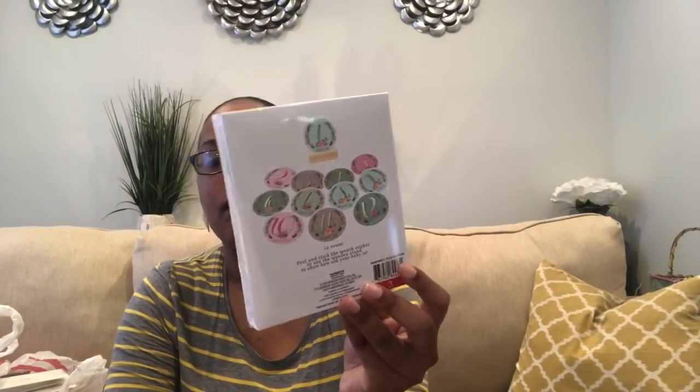This next item is not for the shower — I just thought it was cute and wanted to give it to my brother and his wife. These are milestone cards and they come with a wood stand. You put each month marker in the stand and take a picture of the baby. This was $3. There is another one I've been looking for — blocks with months and weeks with numbers — but I've been to three Targets and haven't found it. But if not, this will do as well.